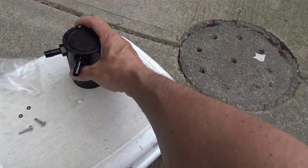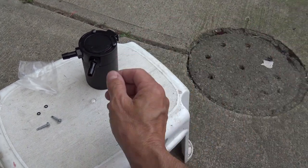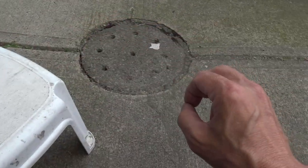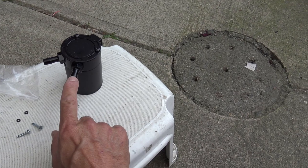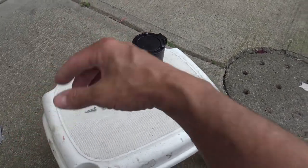So the idea behind a catch can is that, instead of going straight from the crankcase back into the manifold, it would first go into this can. You have a hose going into the can, a hose going out of the can, and then it would go back into the manifold.